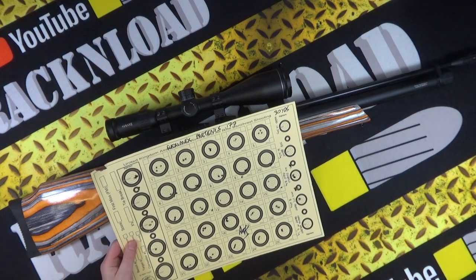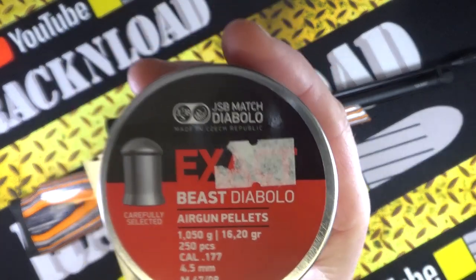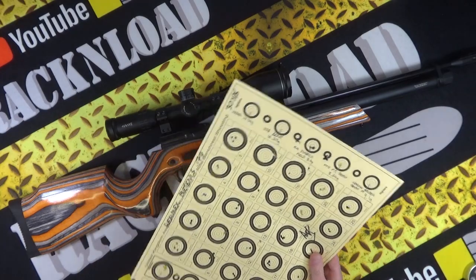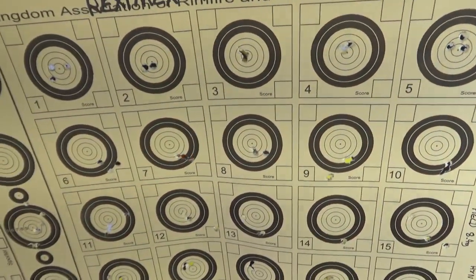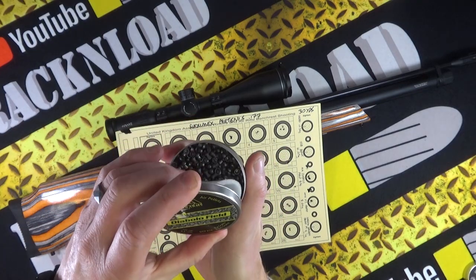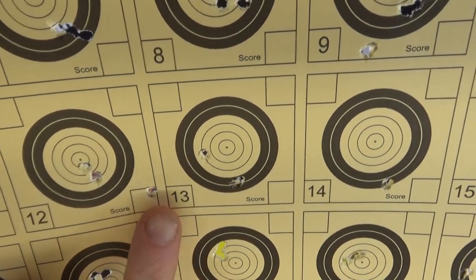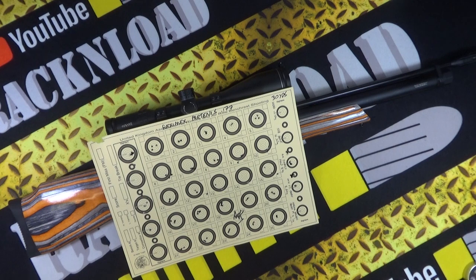I put a few on a gong first just to get the barrel accustomed to the new pellet. Next I used the heavy JSB Exact Beasts — 16.20 grain in .177 — look at the size of them. They dropped a little bit lower obviously being heavier, but still grouped well. There was a bit of a flyer there — blame me for that one. Then the Air Arms Diablo Field — they were alright, the odd flyer but not amazing.